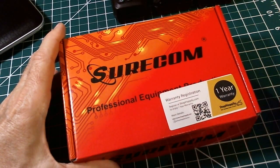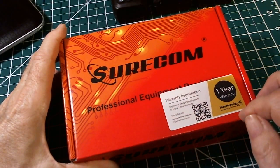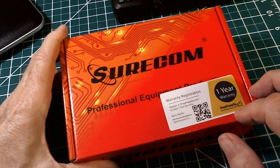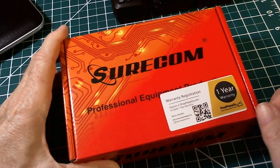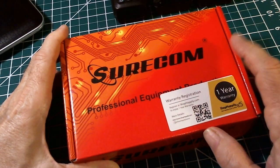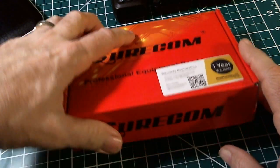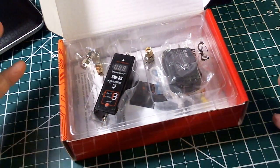It's a SWR and power meter covering 125 megahertz to 525 megahertz, which will cover the 2 meter and 440 meter bands for amateur radio operators. Pretty neat little device — Amazon now has this for about $35. Let me show it to you and get the box open.